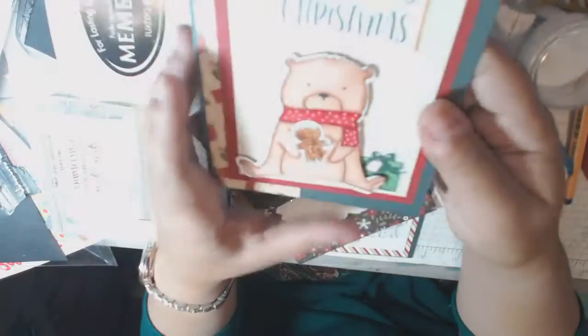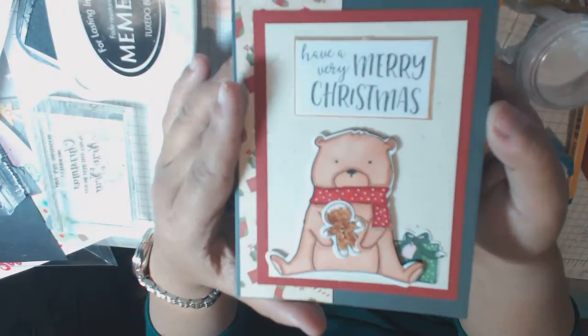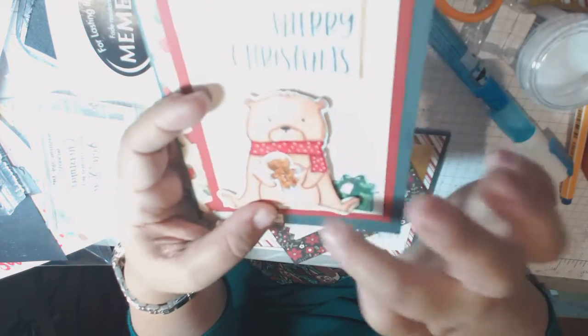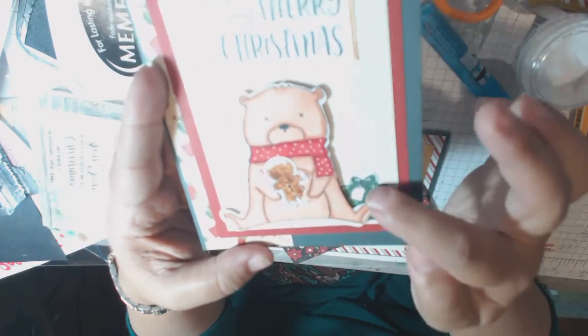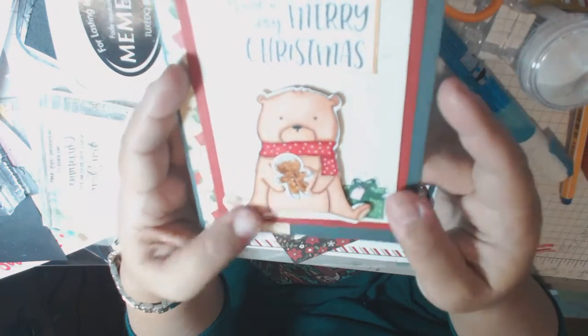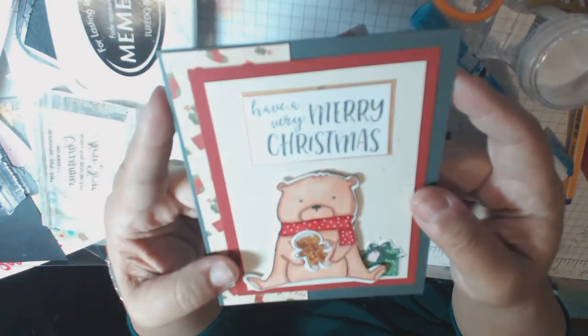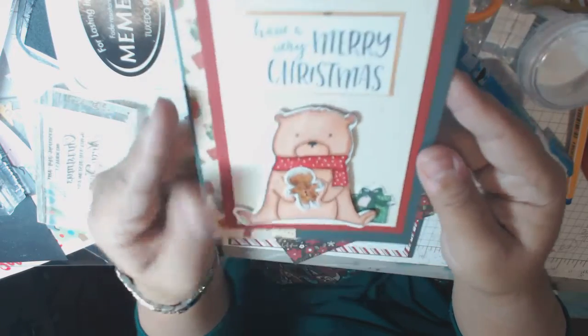Then I moved on to a different stamp set. This one is Very Merry Christmas - also Neat and Tangled. What I love about this one is that it can hold little things in its hand, so I have a little present here. Colored them in with Copics, and then he's holding the little gingerbread man, and it just says 'Have a Very Merry Christmas.' And that one is really cute.